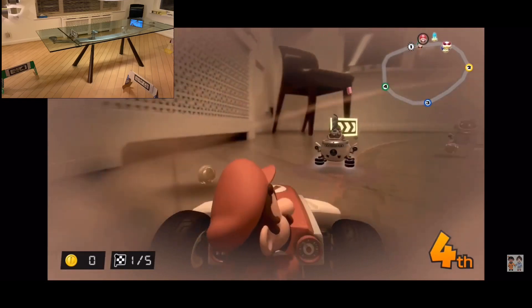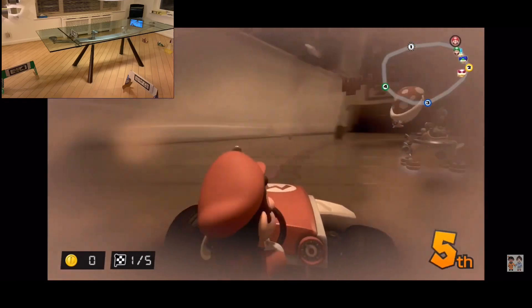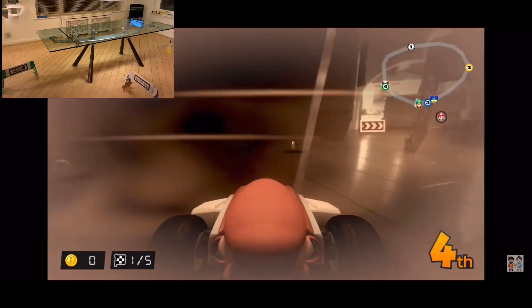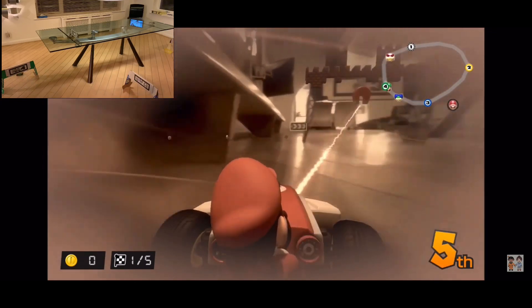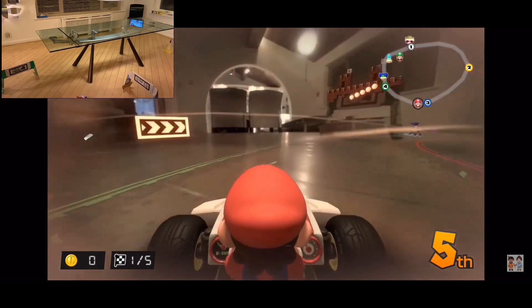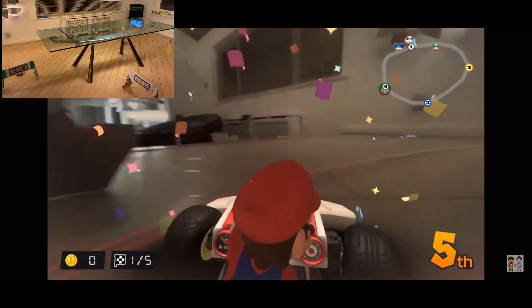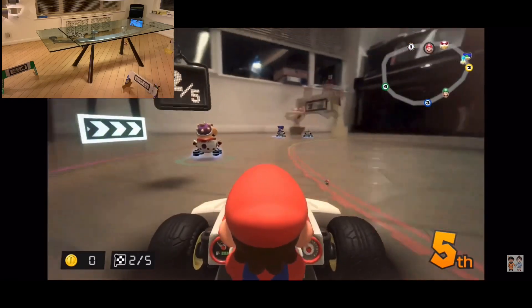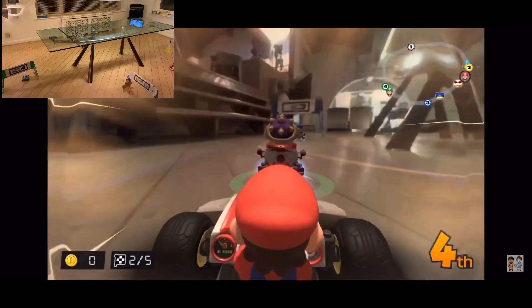JB is seeing exactly the same thing on the light as we're seeing here, except he's not recording his because we don't have a capture card for the light. Oh my gosh, I feel like I'm going to get eaten by that plant!